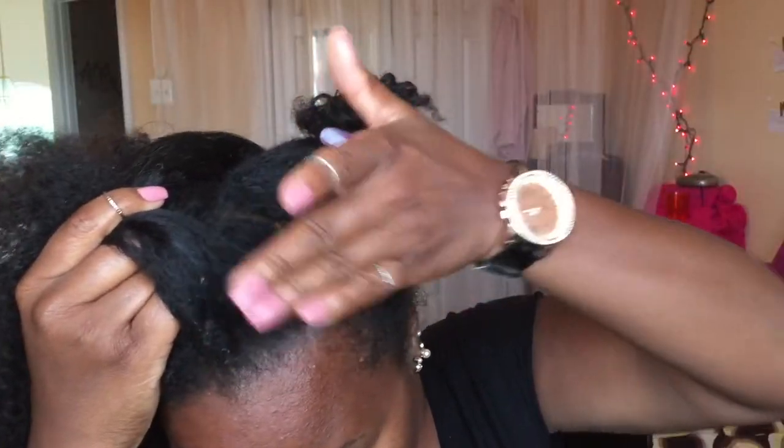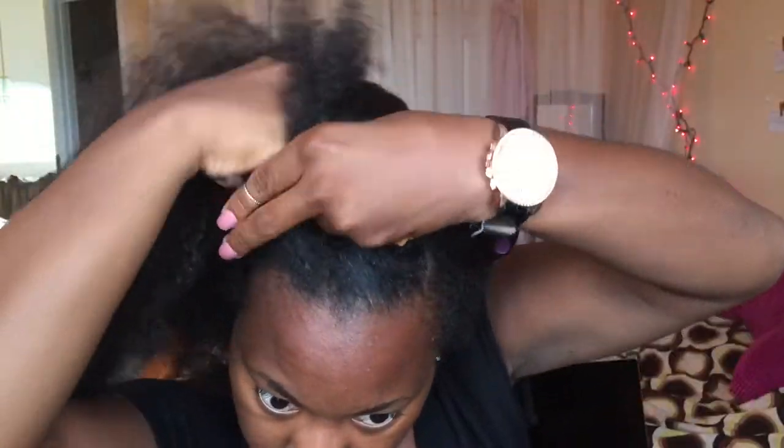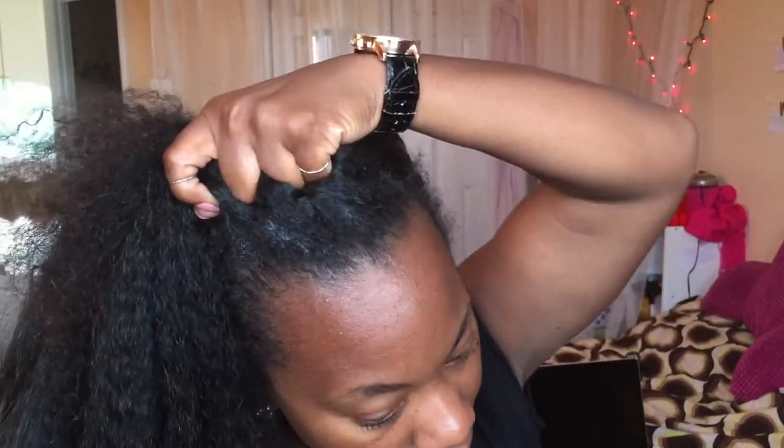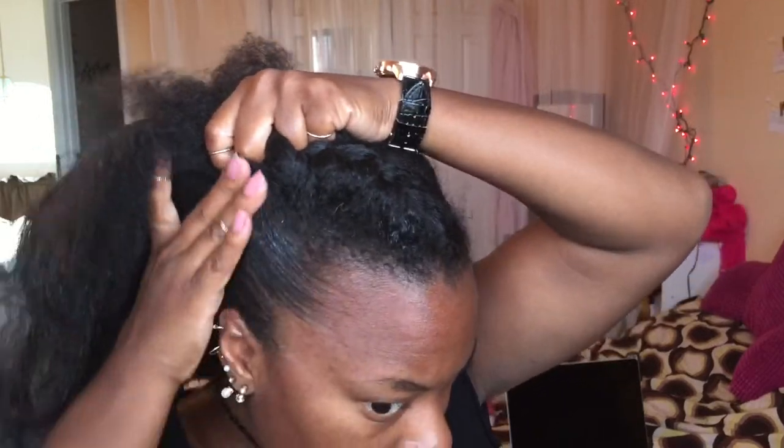I'm putting a little bit more gel in the front because I want it to be as sleek as possible. I'm taking my time as I braid and adding gel to my edges as I go — this helps it stay sleek. I'm also pushing my hair towards the front because I want more height in the front.